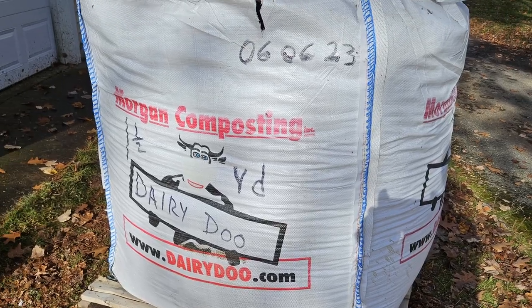It's snowing out, it's a blizzard, and we are currently putting the garden to bed. This is what happens when you don't order dairy doo soon enough and they run out — we just got it delivered today. I'm gonna show you my tips on how to put a garden to bed.